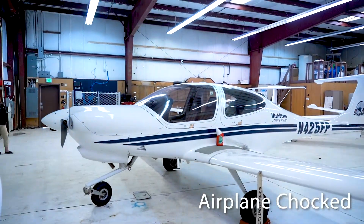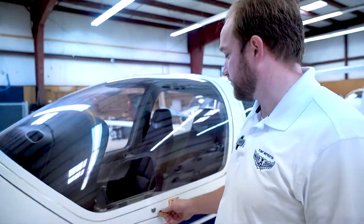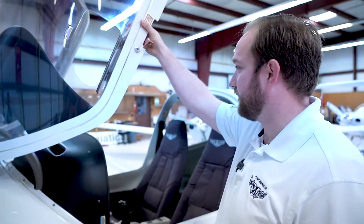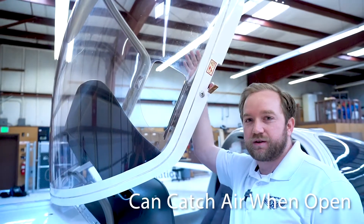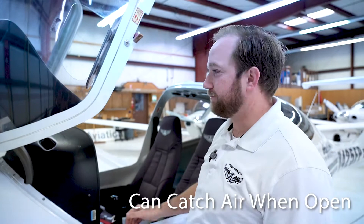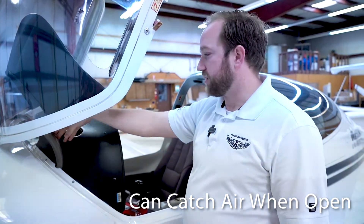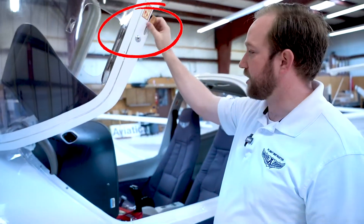As you come up to the airplane you can leave those in there. When you get up to the canopy and open it, just be very careful — these are expensive airplanes, so open it nice and smooth. Don't shove it. When the canopy is open it can catch air, so be very careful if there are gusty conditions or if there are airplanes taxiing behind you, as the propeller wash could catch the canopy and potentially damage the prongs. To open and close, just move the red handle right here.